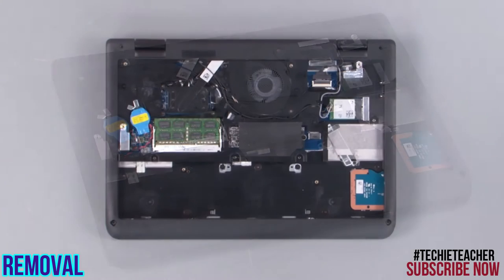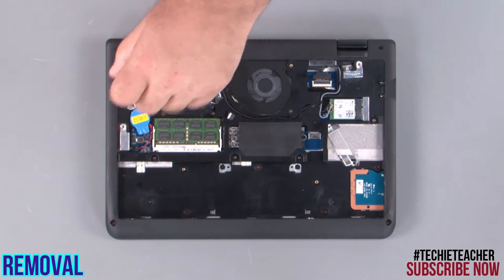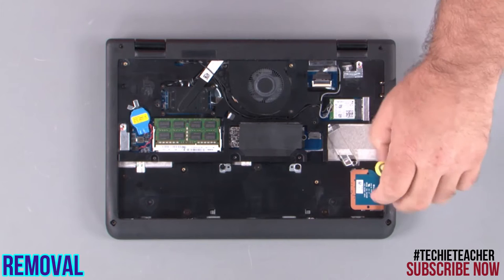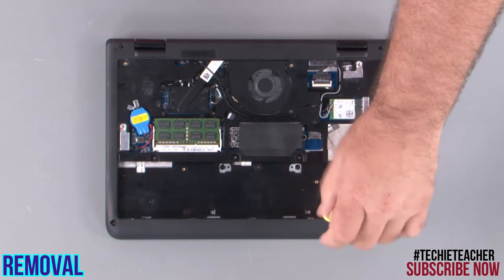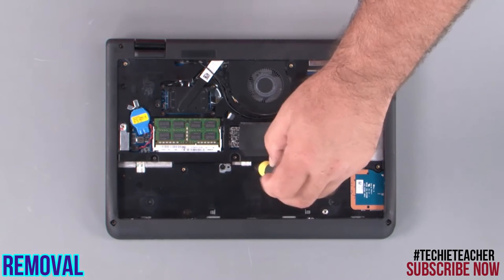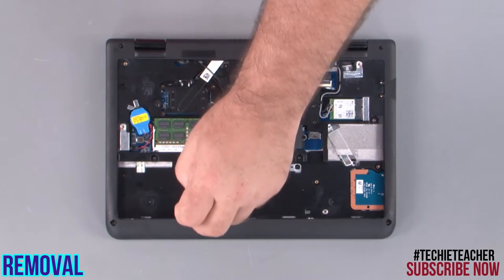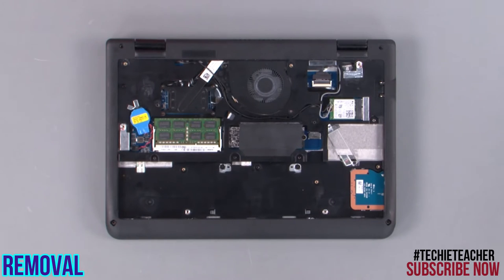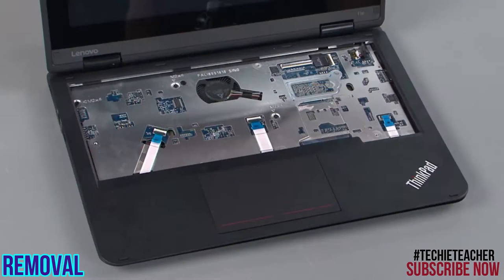Remove six more screws from the bottom of the system. Flip the system over and open it. Remove three screws from the keyboard bezel.